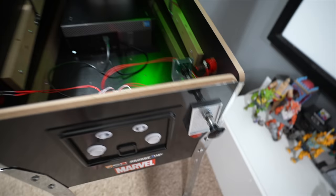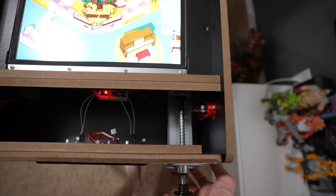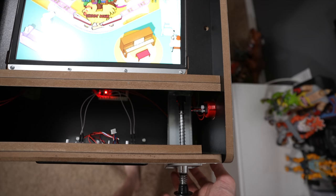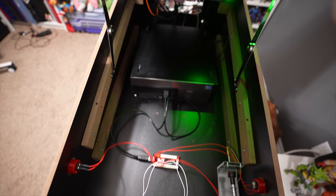One thing to note about the ball launch — pop this down so you can see better — the ball launch is pressure sensitive. I can hit it just a little bit, or I can hold it and hit it hard to actually do skill shots.